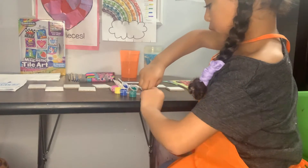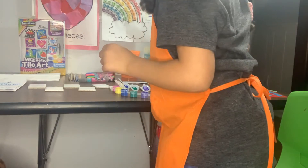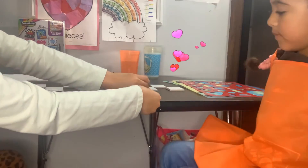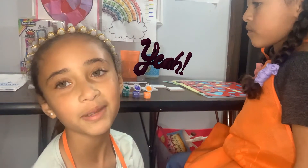So technically my design is going to be this one. My partner is going to do el corazón — the heart. And I'm going with the sweet beet, the strawberry — la fresa!